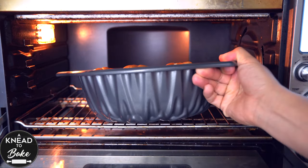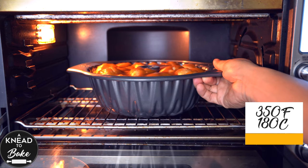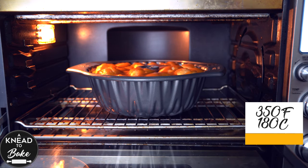Place the bread in a preheated oven at 350 degrees Fahrenheit or 180 degrees Celsius for about 40 minutes, or until your bread is golden brown.